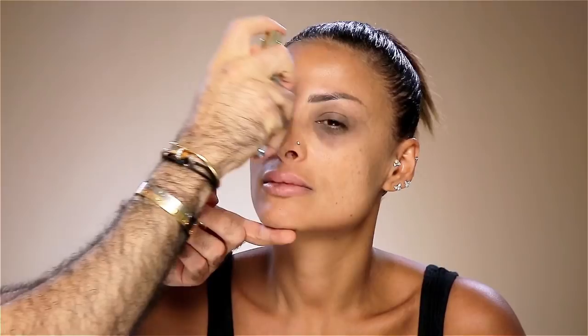Hey guys, welcome to my YouTube channel. In today's video I'm going to show you how we cover under eye circles. I know a lot of you had this question on how we can cover up the under eye circles.